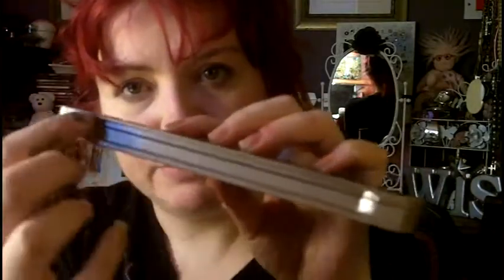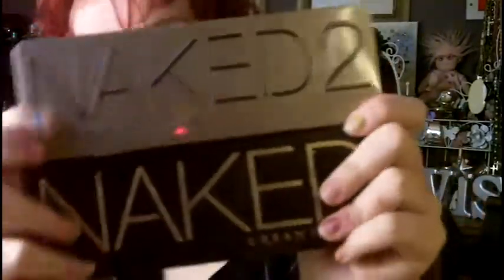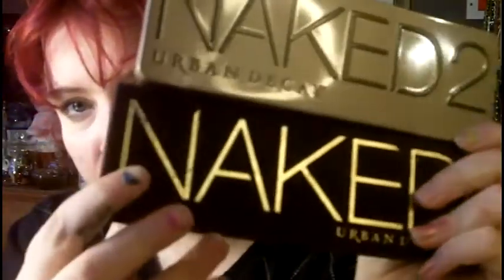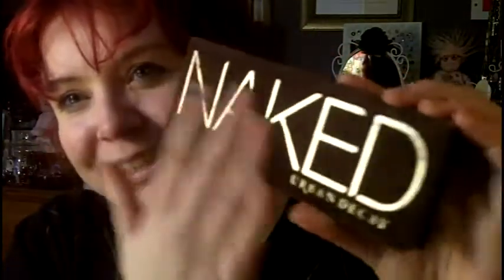This time round they actually made the palette of tin, so it's nice and strong and sturdy. It's got quite a big area here for you to open it. As you may remember from the original Naked palette, it's exactly the same size, but this one has a velvet finish, which I actually really like — it's very tactile. I do know it can become quite grubby if stored with other makeup, but I'd store it completely separate, so mine has stayed nice and clean.